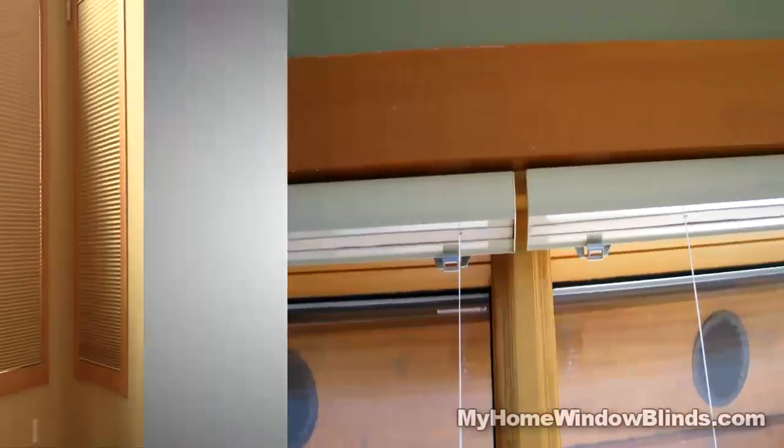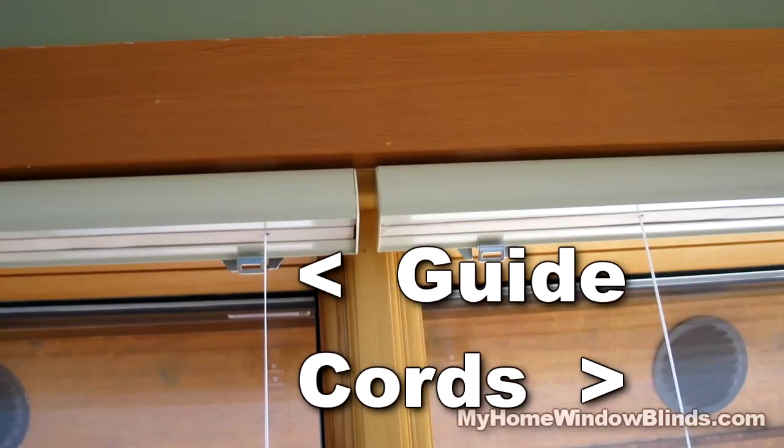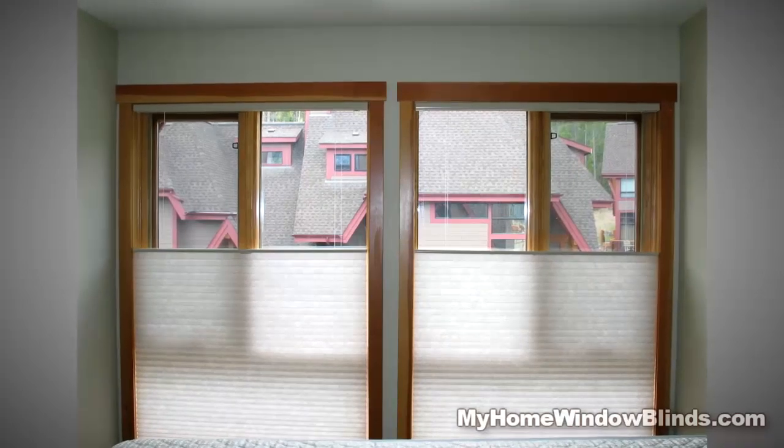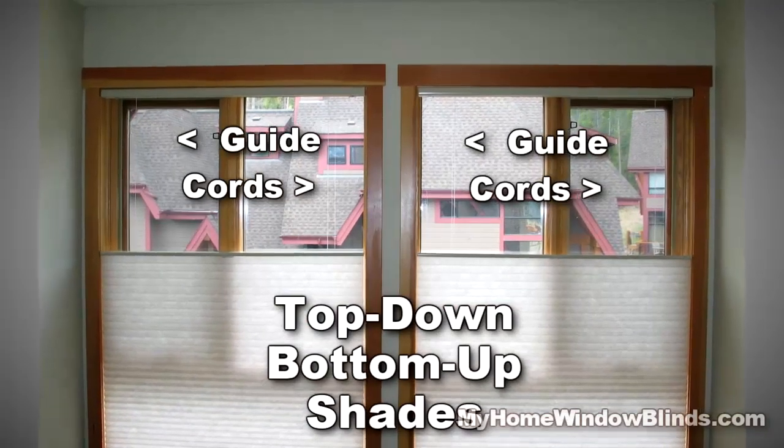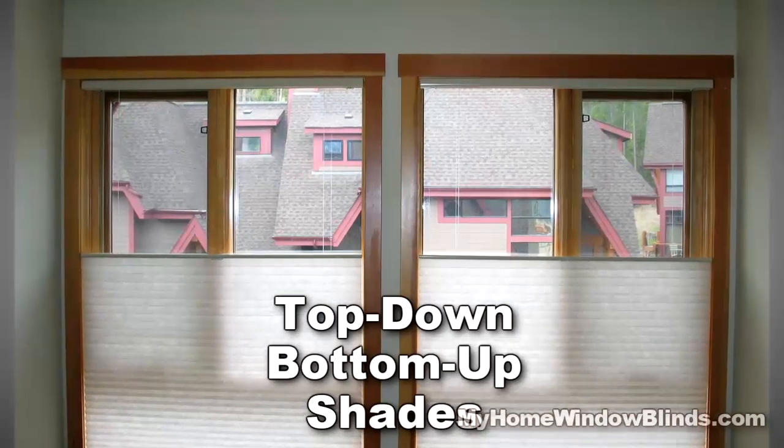Levolor Cordless Cellular Shades have guide cords running inside the fabric and the movable rails. The only time the cords show up in the window is if you have the top down, bottom up cellular kind, and you pull a top moving rail down from the head rail.